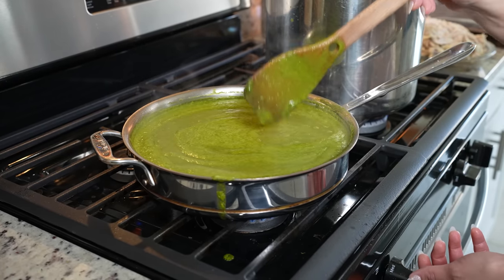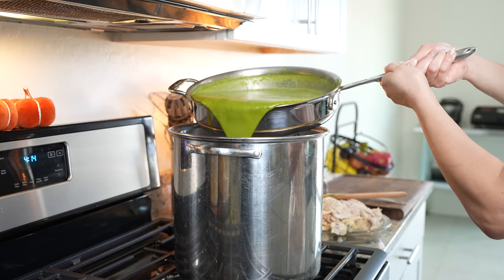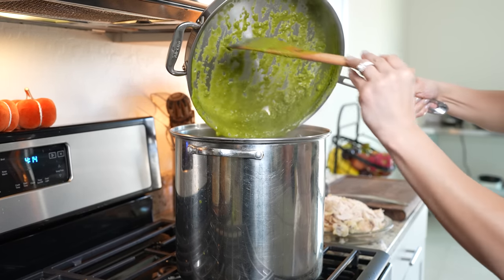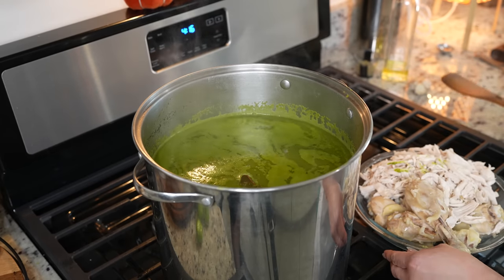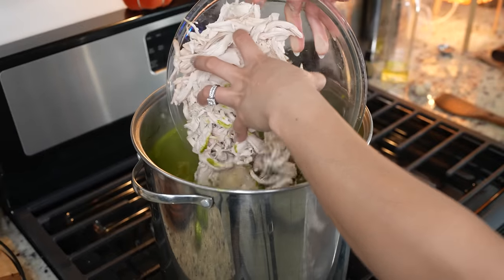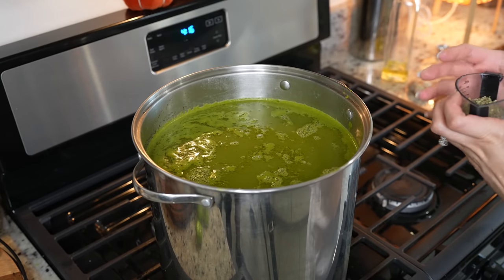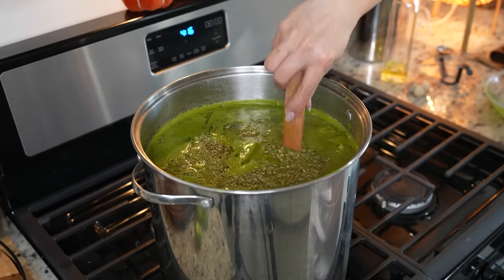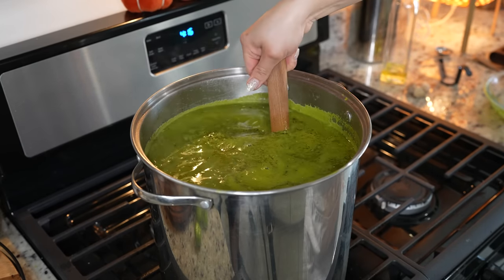Once we get rid of all of that foam, now we are ready to transfer the sauce to our pot. Just be very careful as you pour it over. Make sure you grab everything. We're just going to mix it, then turn up the heat to medium. At this point, we're going to add our chicken and two tablespoons of oregano. Mix it, and taste it for salt to see if you want to adjust. Now we're just going to allow it to come to a simmer.